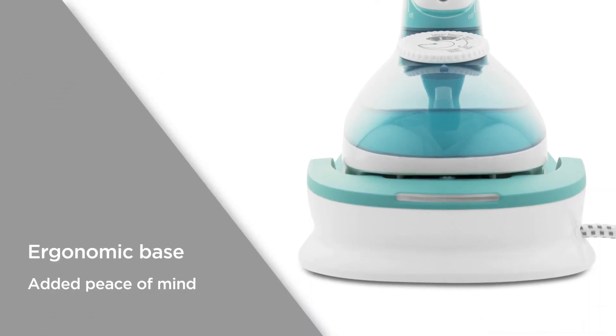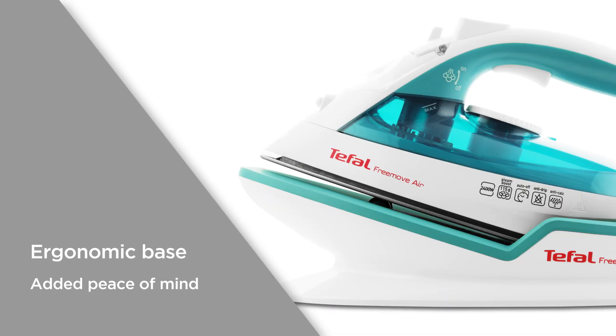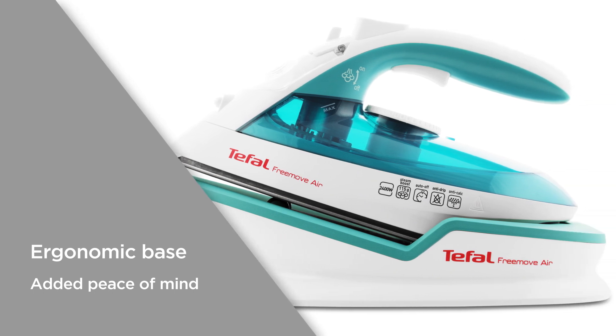With the ergonomic base, the iron will neatly sit on any ironing board surface. The base then attaches to the ironing board for greater safety and stability, giving you added peace of mind.